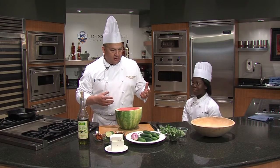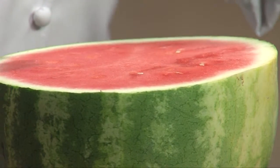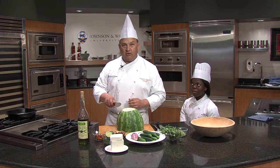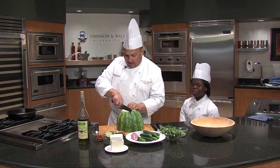Watermelon, a lot of people think is a dessert, but it can be used in a savory aspect too. So I'm going to start with a half a watermelon — this is a seedless one, that's great. I can't understand why anybody would want seeded watermelon anymore. Except for spitting, maybe — for contests.